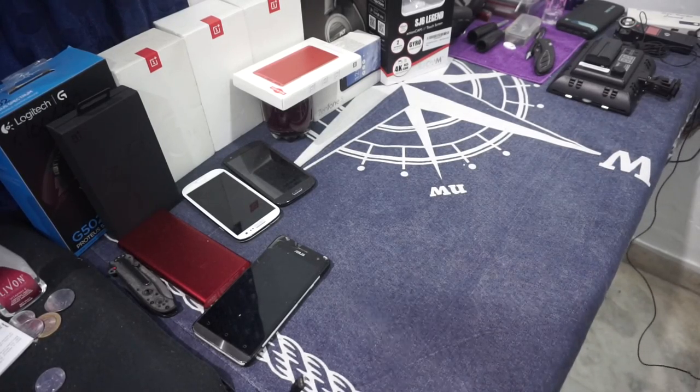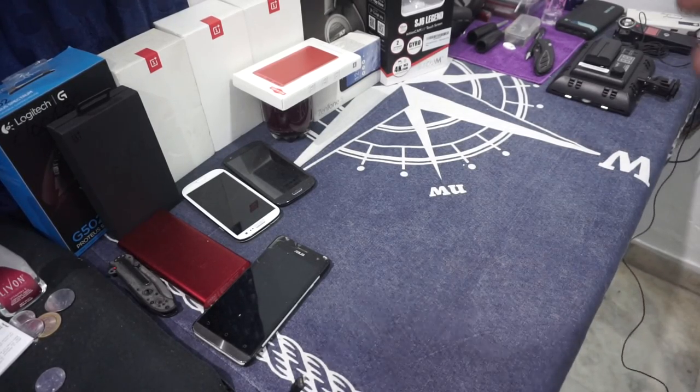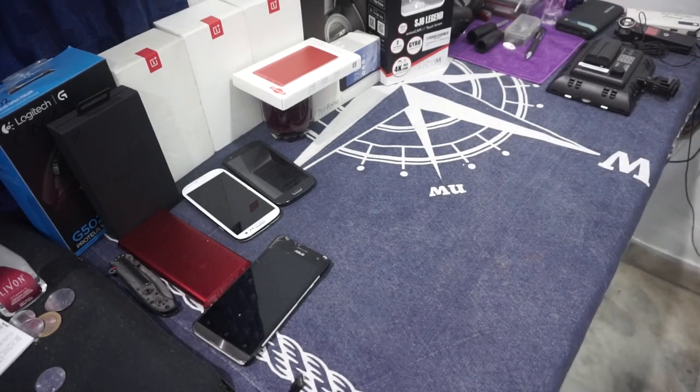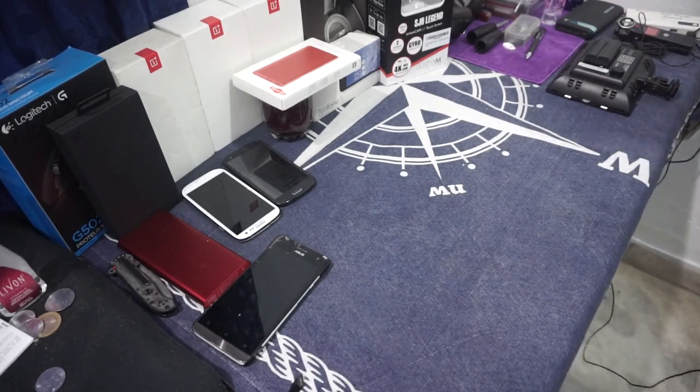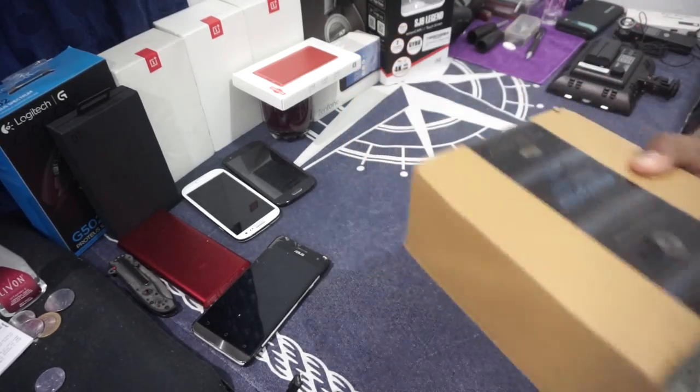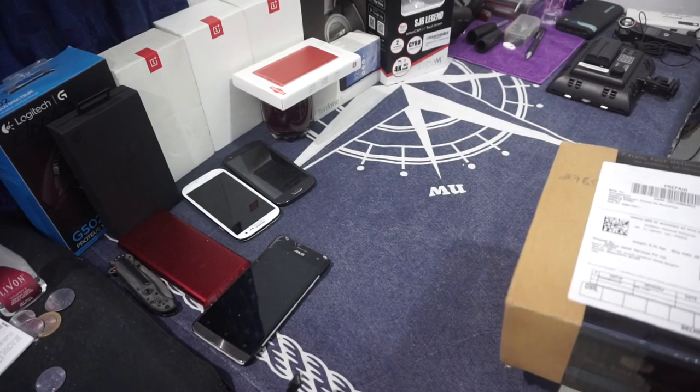Hey guys, it's Coogly again with another video. This time I've got another one of those unboxing videos, and this time I've got something special — it is a wireless controller which I bought from the online store. So let's get started.